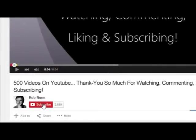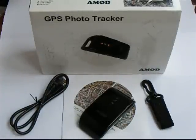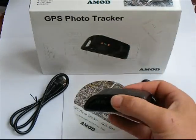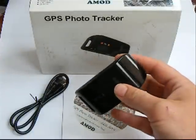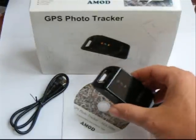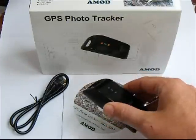If you like the video please remember to subscribe. It's Rob from robnumphoto.com and today we're going to be looking at the AMOD GPS Photo Tracker — a really cool little device that you can use for geotagging your pictures, so that when you upload them to places like Flickr or Picasa you can view your pictures on a map.